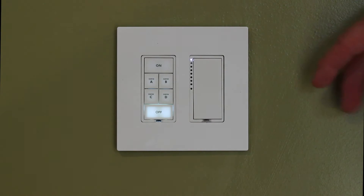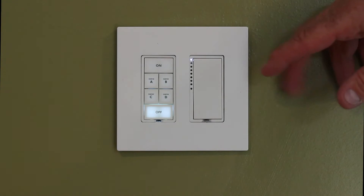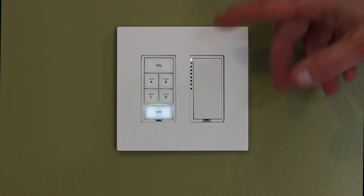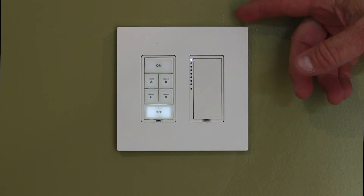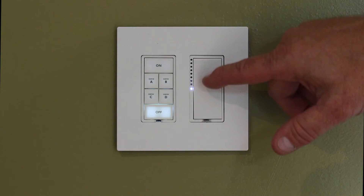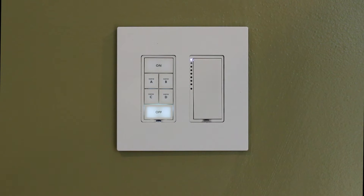For purposes of this video, we're going to show how to set a switch link dimmer with a preset dim level and a ramp rate. A ramp rate is how fast the switch goes on and off, and a preset dim level is what level it goes to when I turn the switch on. Right now we can see the switch is going on and off instantly to 100%.